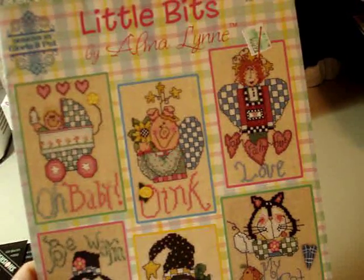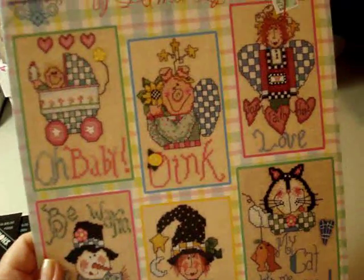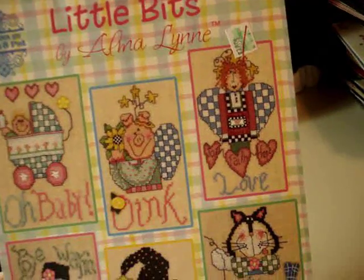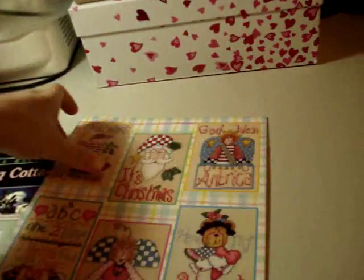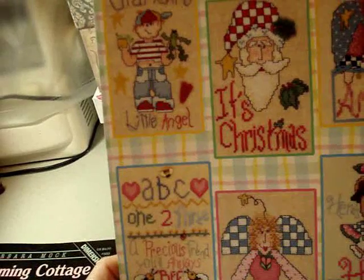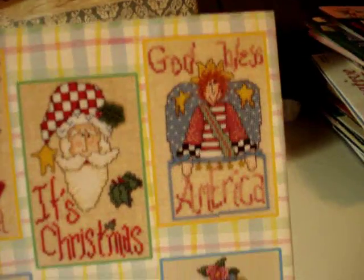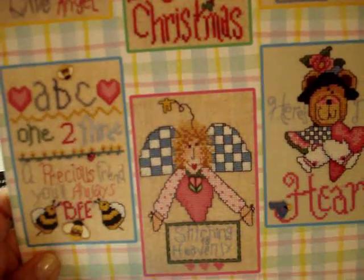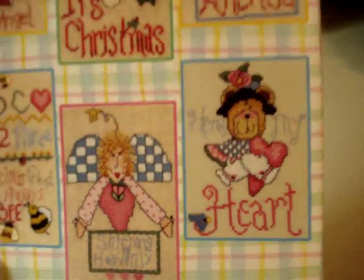Back to my stash — 'Little Bits' by Alma Lynn. It has 12 designs on it; it's a nice little variation. You've got a little spring scene, a little housewife, a cat, something for Halloween, something for Christmas, grandma's little angel, America for a holiday, bees for spring, a fairy — 'Stitching is Heavenly,' she's an angel — and a heart that could be cute for Valentine's.